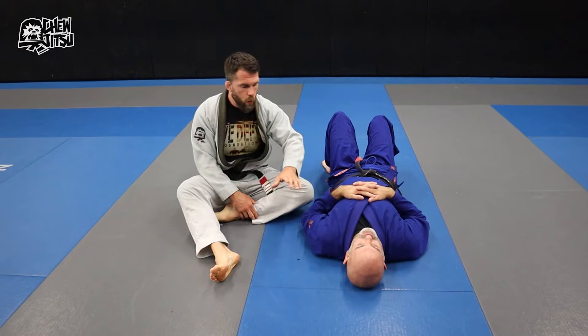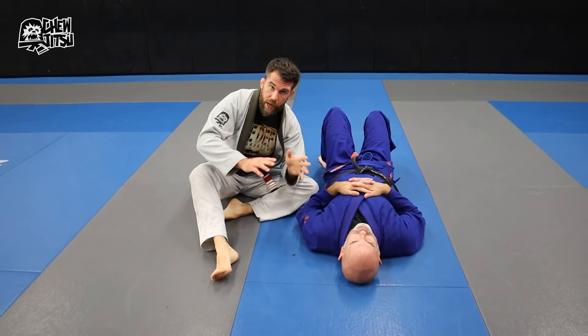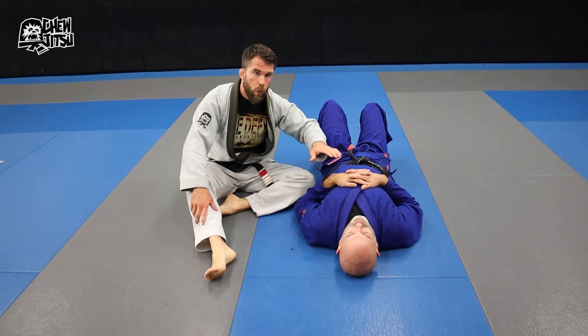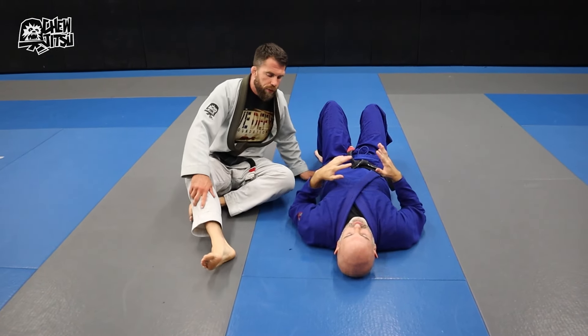Here's the idea — we're going to do this from three different positions, but you can apply the same idea to several different positions. It's basically anytime the neck and the arms are available, we want to pair our attacks off with them together.